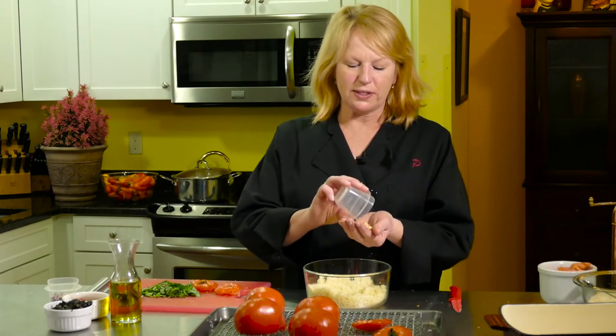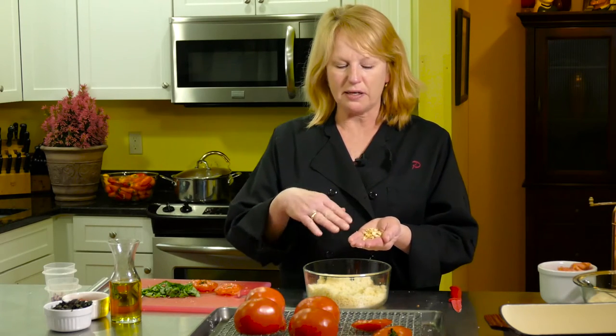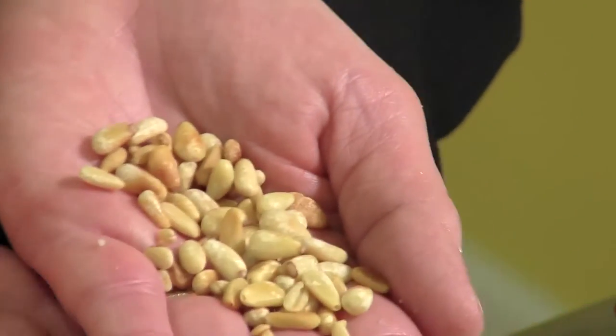I have some pine nuts here that I've already roasted in a pan. I just put them in a dry cast iron pan and roasted them, stirring them. You don't want to have too much color — this is about the right amount. It just releases the oils and gives them a much more nutty flavor. So they're going in.